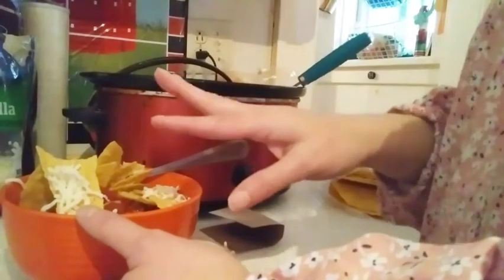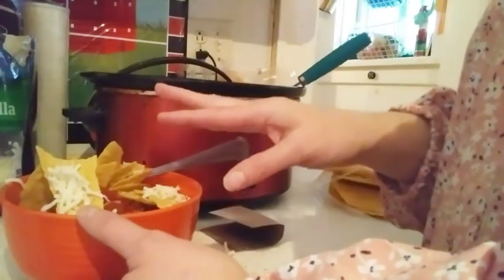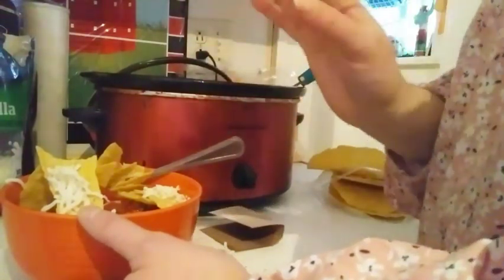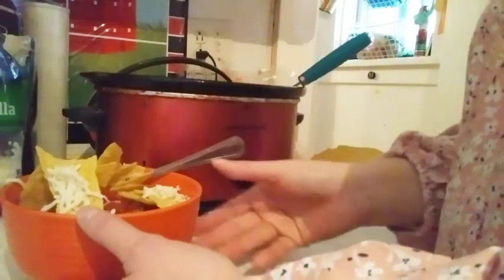I will put the complete directions down below in my description box so you too can make this delicious soup at home — it's going to be perfect for a cold snowy day. Thank you so much for stopping by today. If you liked my extreme cleaning video and chicken taco soup, please give this video a big thumbs up, tap the bell for all my notifications, and click on that red subscribe button.